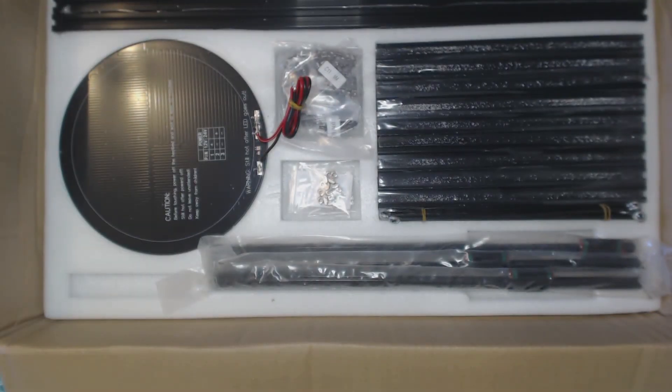That was pretty much the unboxing of the Delta printer from Anycubic. I'll see you in my next video when I've hopefully assembled it and we'll see how it prints. See you next time.